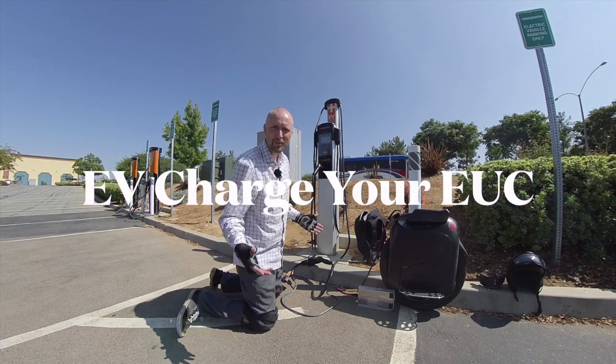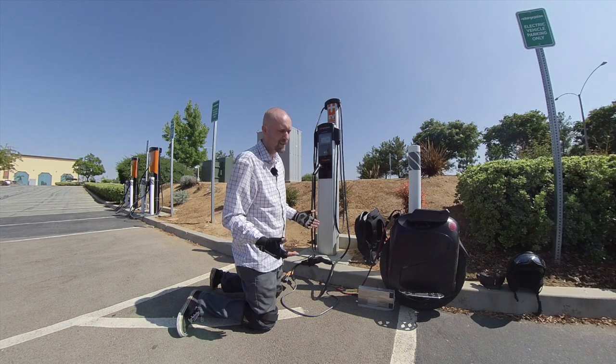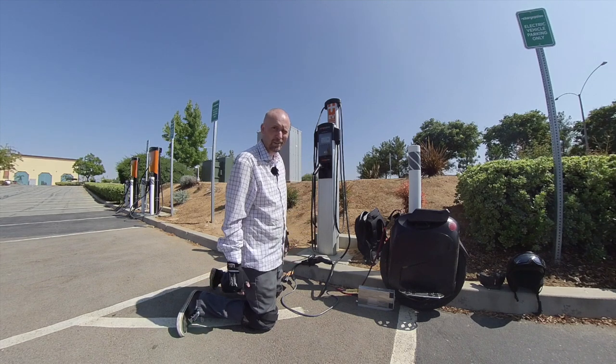Hey guys, my name is Shane Hildey. I go by EUC Addict Online. Here doing another video about how to charge at an EV charger station.